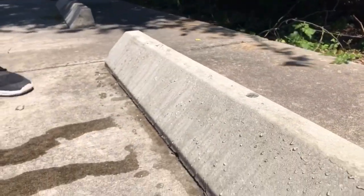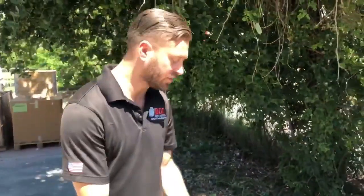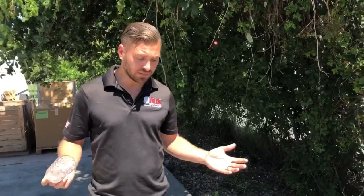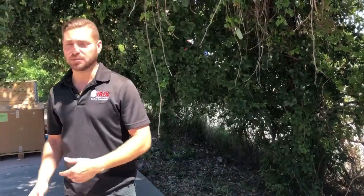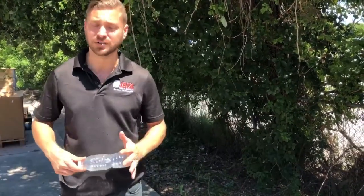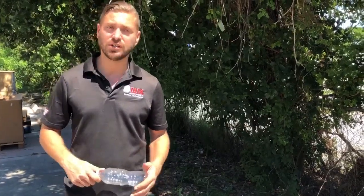We're going to do a follow-up video here in the next few weeks just to show what adheres to it and what doesn't with the Protect-It, to kind of show you how long it protects. It should stay protected — a horizontal surface will be guaranteed for around 10 years, a vertical surface for 15 years. 10 years for horizontal just because of more foot traffic. To reapply, you just make sure the surface is clean and spray or roll it right back on. Check back with us in a few weeks and we're going to show you some hopefully awesome results.